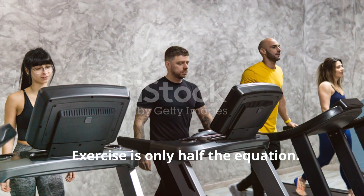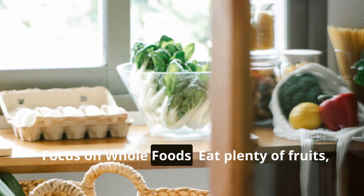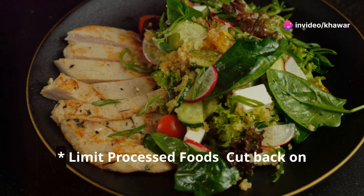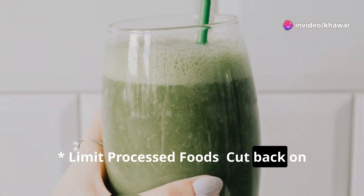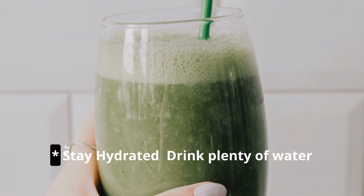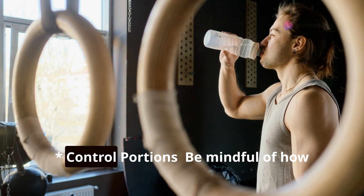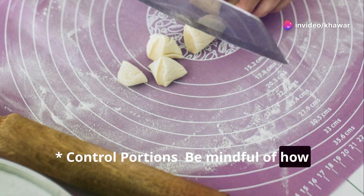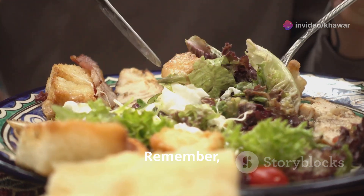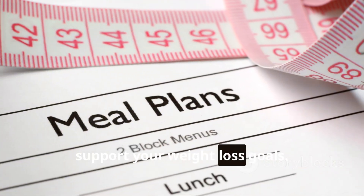Exercise is only half the equation — you can't out-train a bad diet. Focus on whole foods: eat plenty of fruits, vegetables, lean proteins, and whole grains. Limit processed foods — cut back on sugary drinks, fast food, and packaged snacks. Stay hydrated by drinking plenty of water throughout the day. Control portions by using smaller plates and listening to your body's hunger cues. Food is fuel — choose wisely.